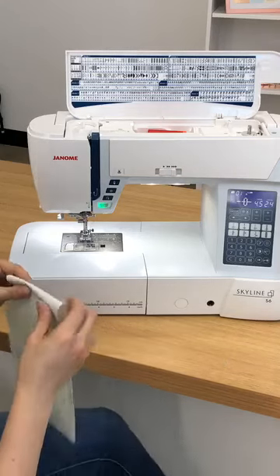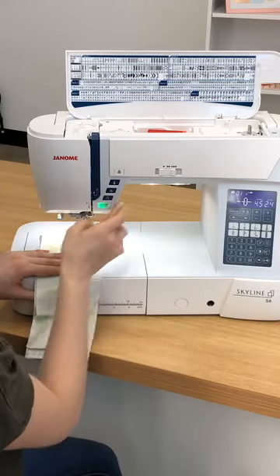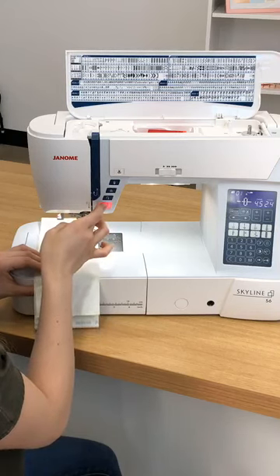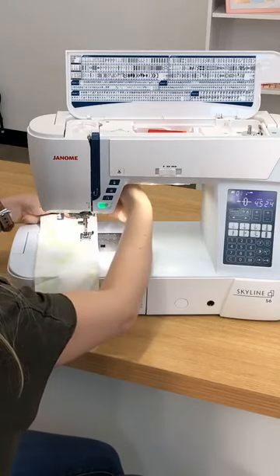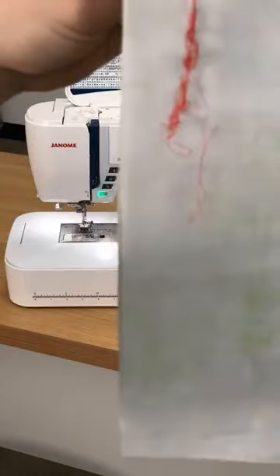Let's hear what it sounds like without the take-up lever — it's always a little scary. I'm going to drop my presser foot and slow it down. Horrible — it kills me, I can't do it too long. Now I didn't really get any stitching on top and on the bottom it looks like a mess. Who's used to seeing that and then wondering what has happened? Probably a lot of people.